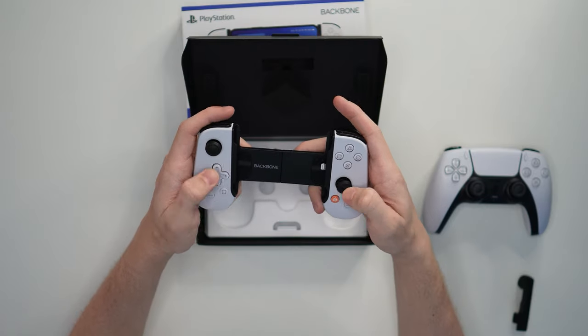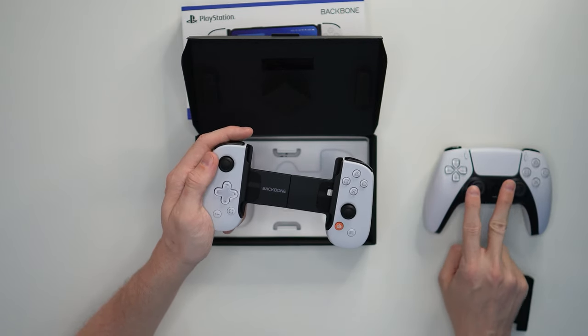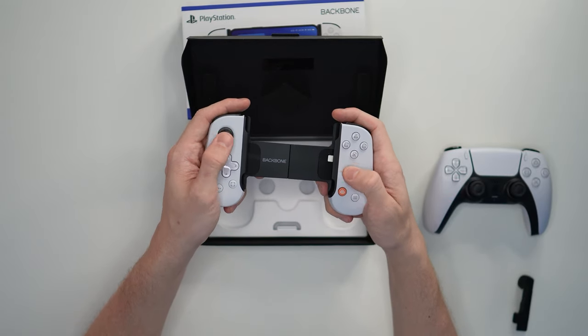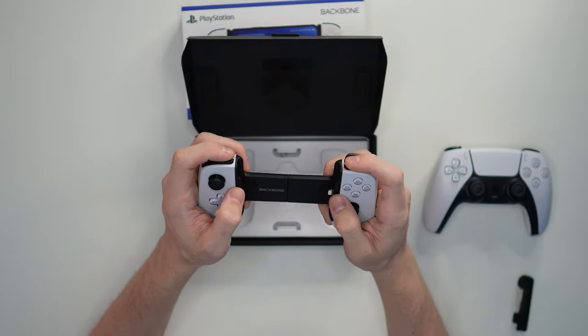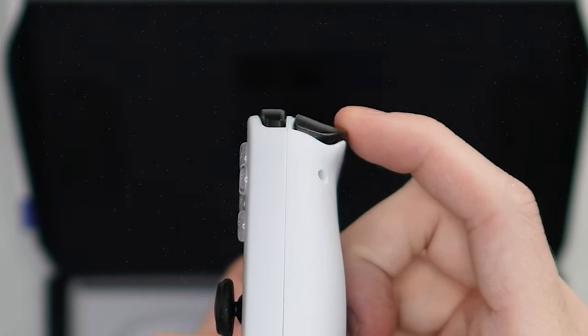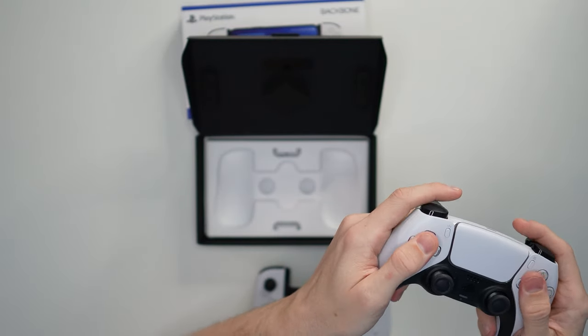We've got the D-pad down here. Now this is different from a PS5 controller — the analogs are symmetrical on this one, whereas on the PS5 they're offset. This almost has a feel of like a Nintendo Switch. We've also got two triggers — these go back a little bit, a little bit of travel distance there. Most of these buttons are very muted.